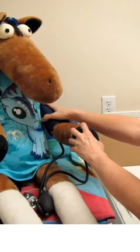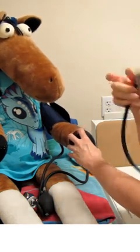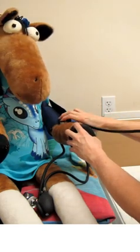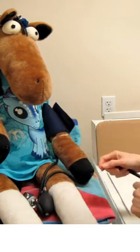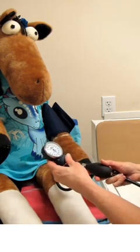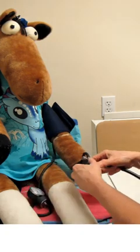Not only are we going to put the cuff above the elbow, but we're also going to place our stethoscope right at that bend of the elbow over where the brachial artery is. Why? Because to take blood pressure, it's all about when we hear the sound of the pulse returning to the arm and then hear it disappear again.